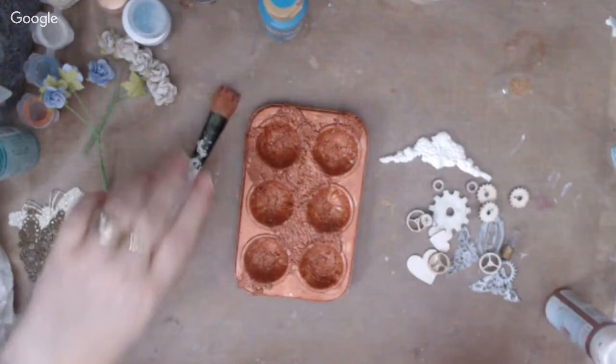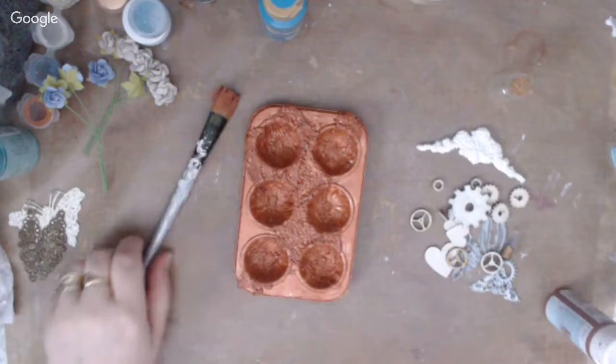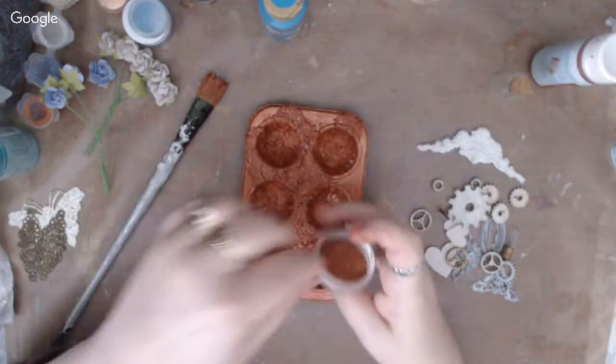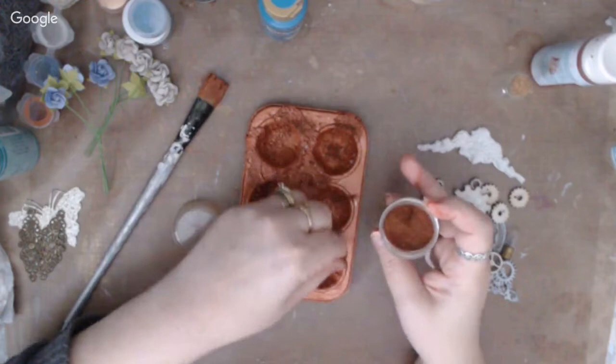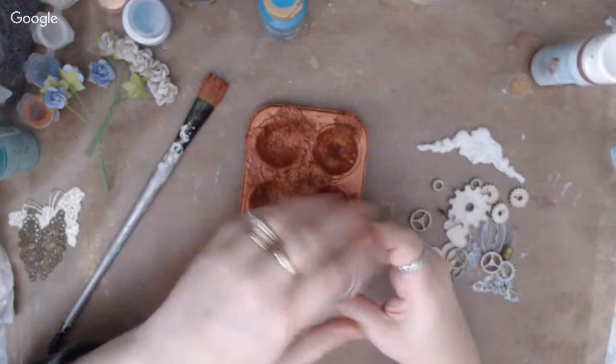The host is going to dry the paint and then add rust embossing powder from Ranger while the paint is still wet. She sprinkles the embossing powder right into the wet paint and then heat-sets it. This is an awesome technique because rust is very textured. The key tip is that you don't always need an embossing ink pad — any wet surface works for embossing powder to stick to.